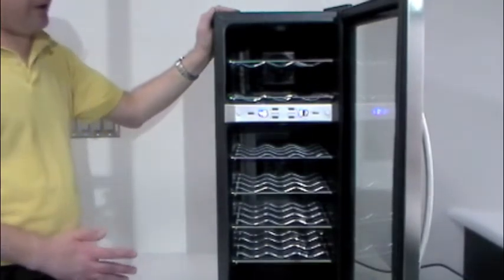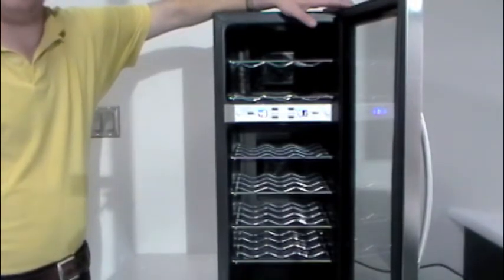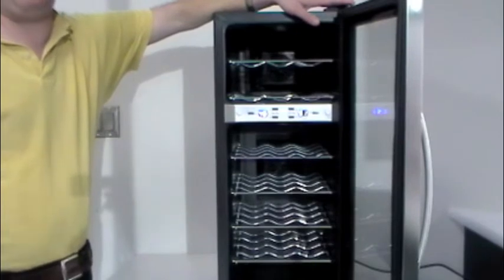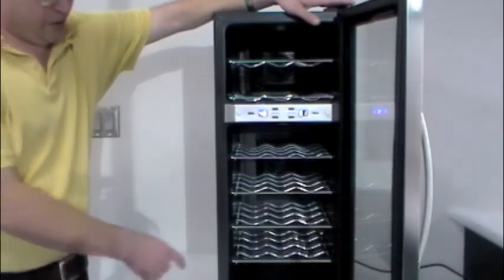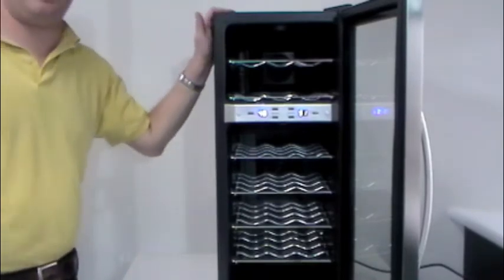A couple of things to note here. The door on this unit is not reversible, and the handle does not come pre-installed. There's also an adjuster leg at the bottom — it's a really easy adjustment. You have three fixed legs, which are pretty large in size, and you have one small fixed leg here on the corner. That leg is on the lower door hinge and is not attached to the body of the unit in any way.